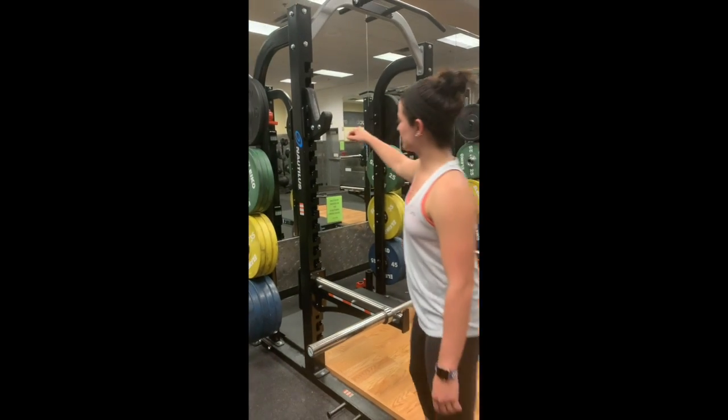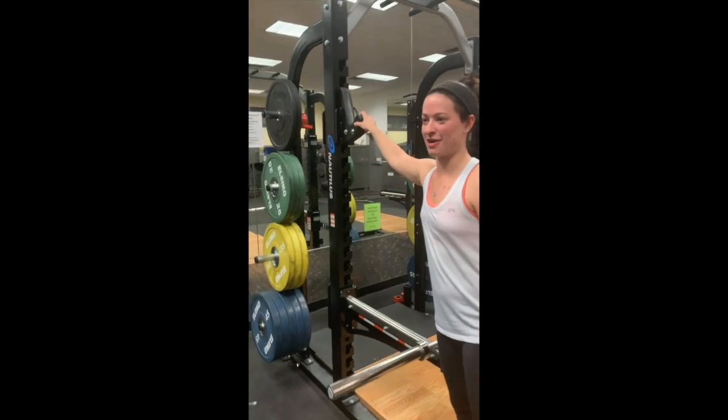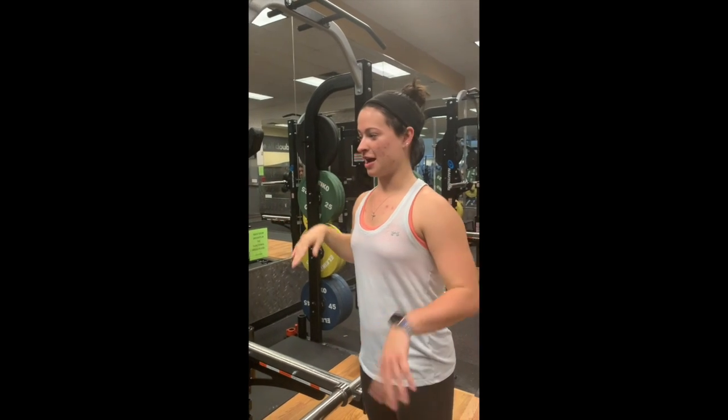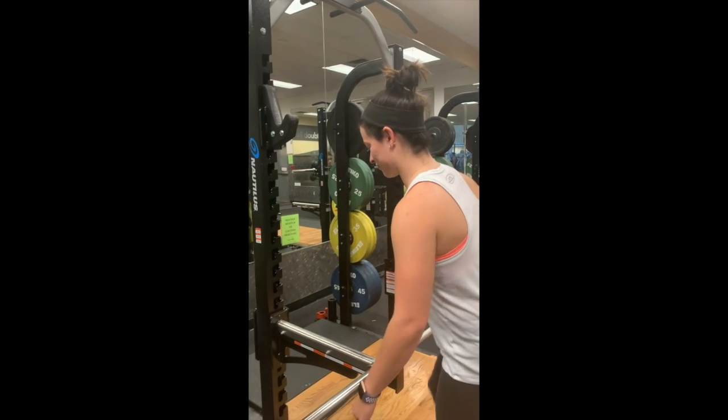So what I'm going to do is lower the railing, that way the bar can sit on there. I'm going to lower it to about shoulder length. Obviously that will help your back because you want to make sure it's even. So I'm going to do that first.